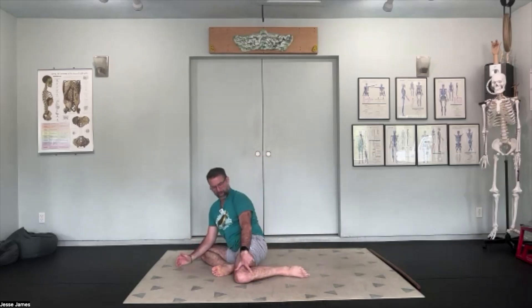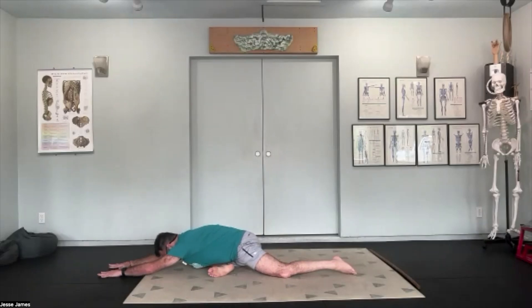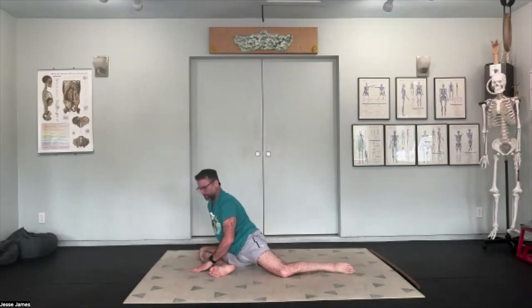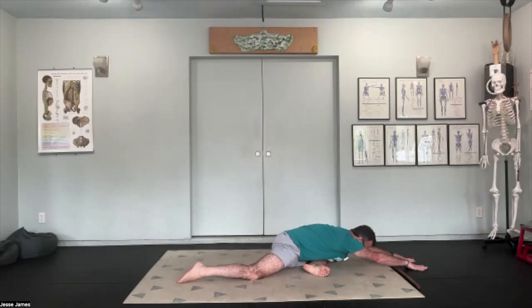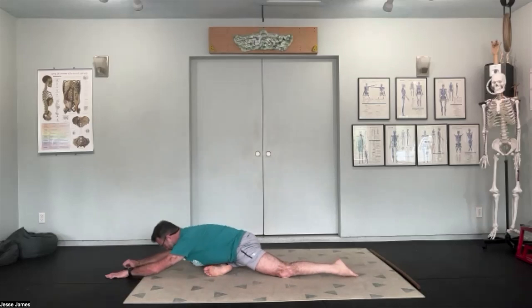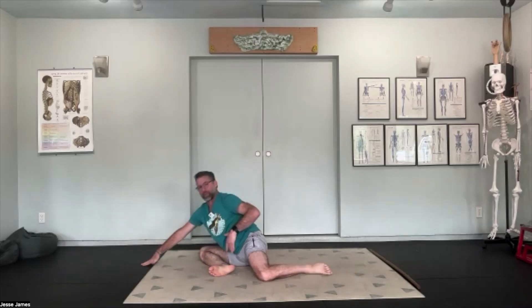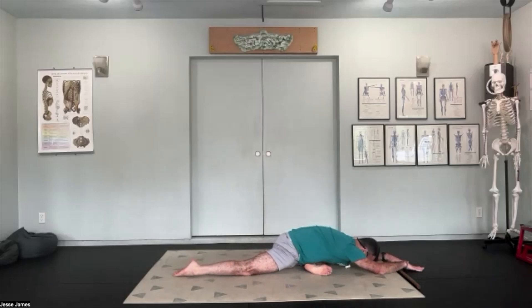With each one, slowly open that hip more and more without going into discomfort or pain. I don't want to force that hip open — I want to stay in that nice, comfortable range where it is not painful. I don't even want to get on the edge of pain; this should feel good, not bad. If your hips are nice and open and this is not painful, by now we can start to work toward what would be considered more of a yoga pigeon pose.